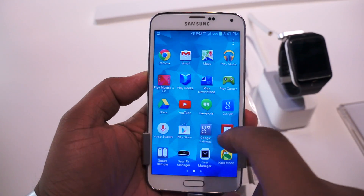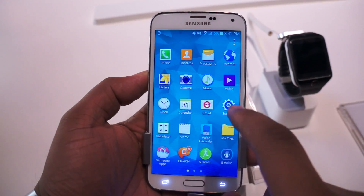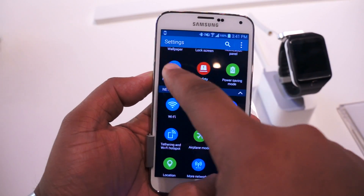So all you do is you go into the Settings, and you just go to Finger Scanner.